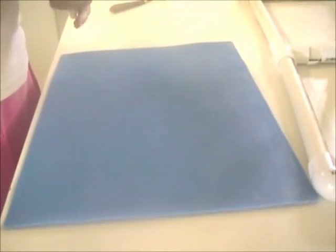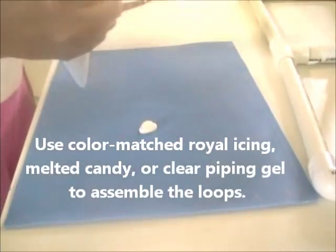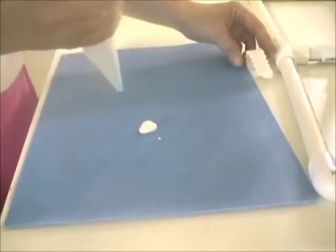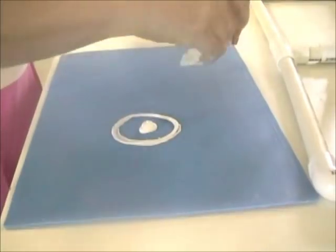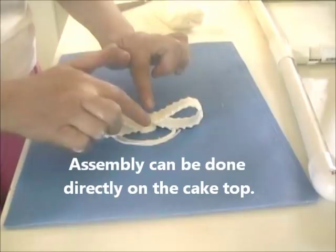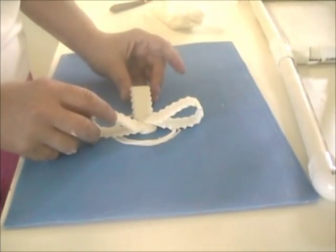Once my bow pieces are dry — which usually takes a few hours or even overnight — I will assemble the bow. I put a little mound of icing in the center, then make a circle of icing about a third of the way out depending on the size of my bow pieces, and start setting the pieces. The reason I cut the point in the center at the end is that it makes it much easier — there's not a lot of bulk or overlapping in the center to make it bulky there.